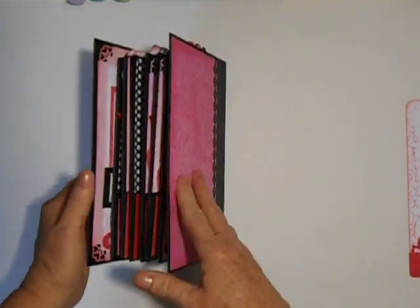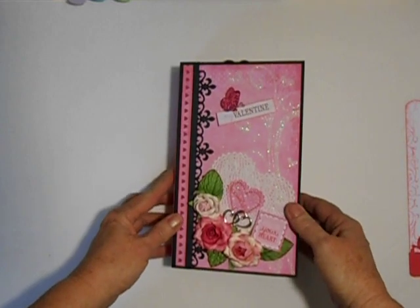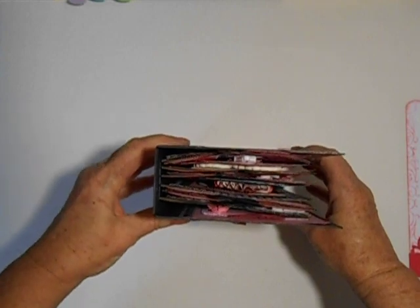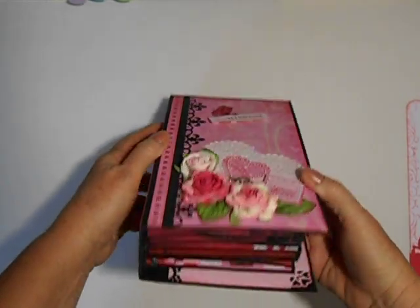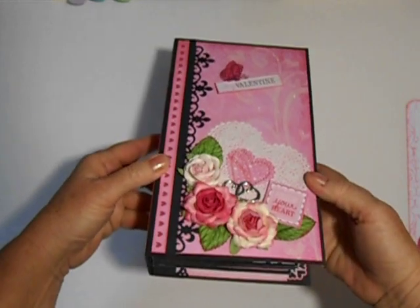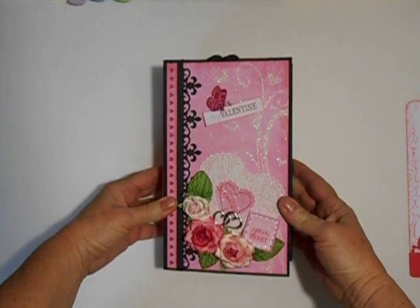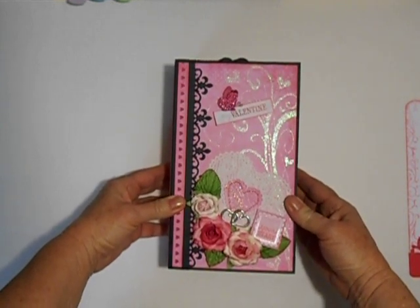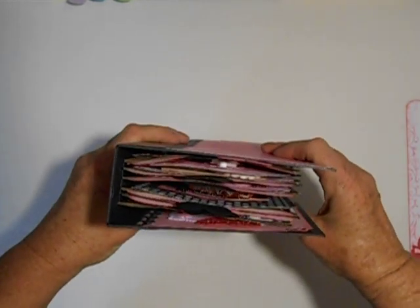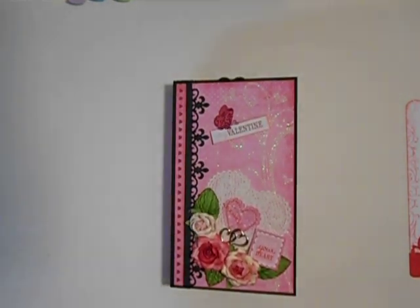That's my album! The next one I'm working on right now is about half done. This one I made with quarter-inch gussets, and it's a little bit chunky so I'm going to have to put a closure on this. The next one I'm working on is three-eighths of an inch, so that should make it a little bit more free. Thank you for watching and happy Valentine's Day!